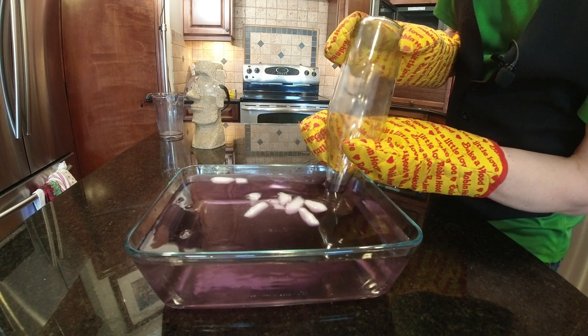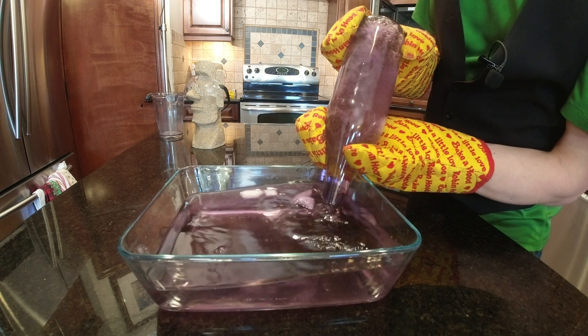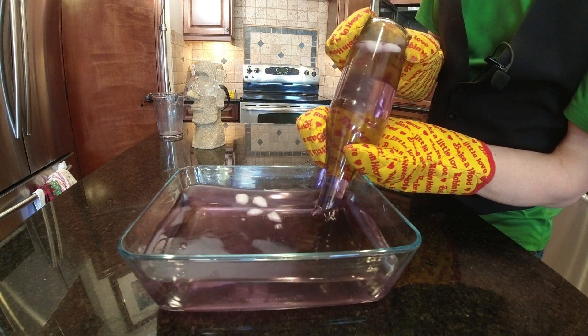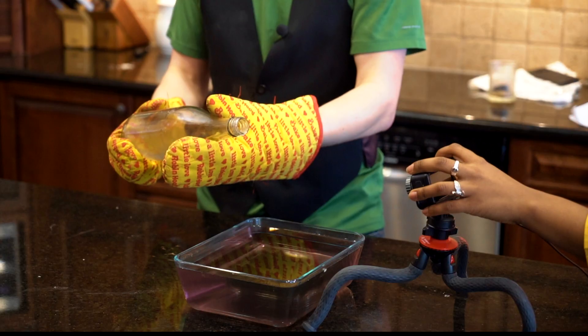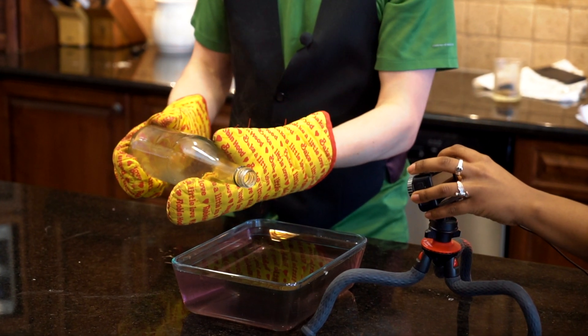The reason why this works is because the steam left in the chamber of the bottle cools and condenses so quickly that the air pressure around it forces the water up and into the bottle almost instantaneously.